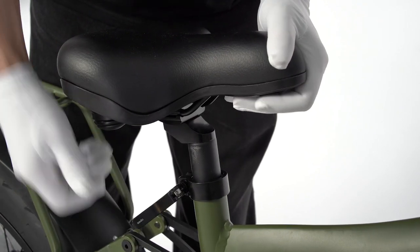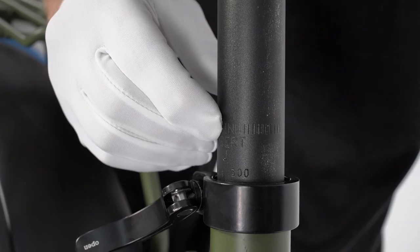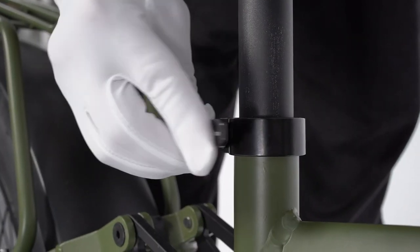To adjust the height of the seat, unlock the lever and raise or lower the seat to the desired height. Make sure you don't adjust the seat higher than the safety line indicated on the seat post. Lock the lever.